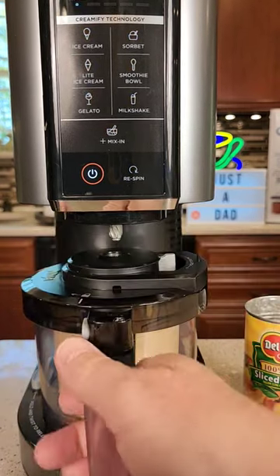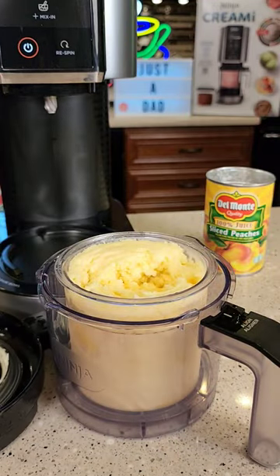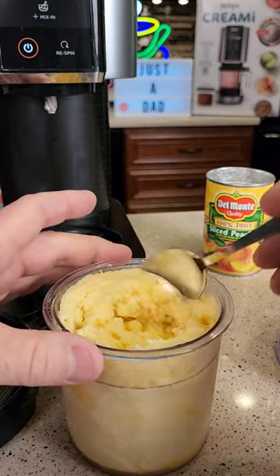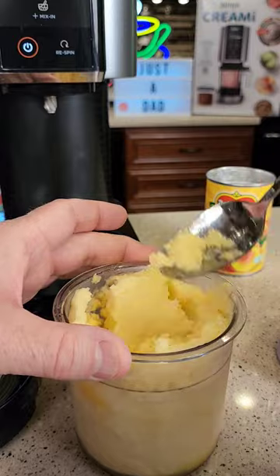When it's all done, press the release button, take it out. Let's take the top off and see how it did. Ooh, it looks good. This is a very rich and creamy sorbet with no chunks, and it's going to taste really good.